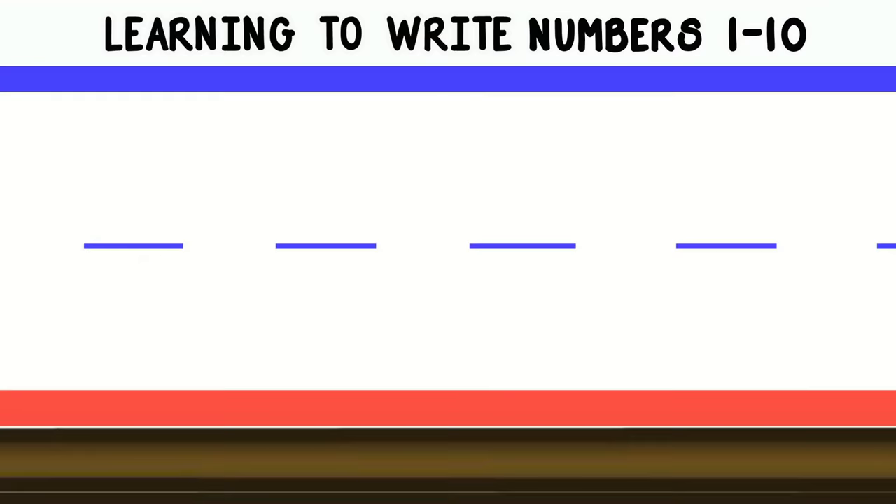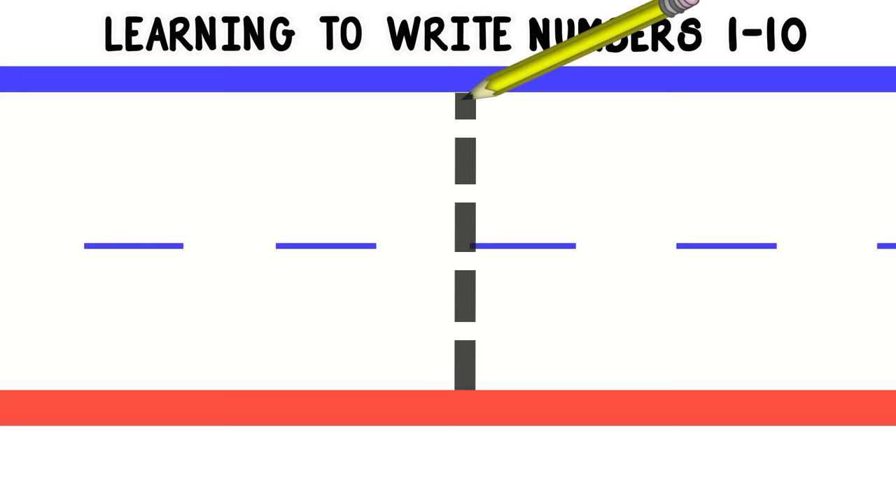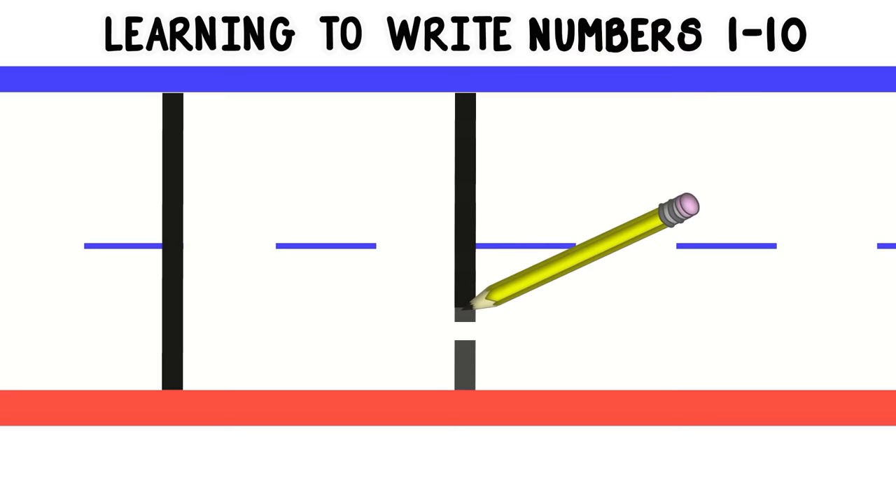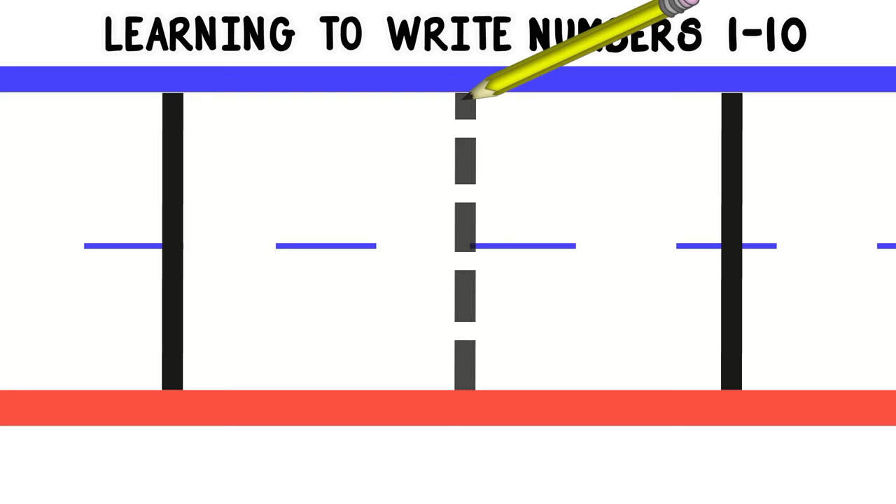We'll start with number 1. To write the number 1, we'll start at the top and do a straight line down. Let's do that again — start at the top and do a straight line down. Good job! Now you try.